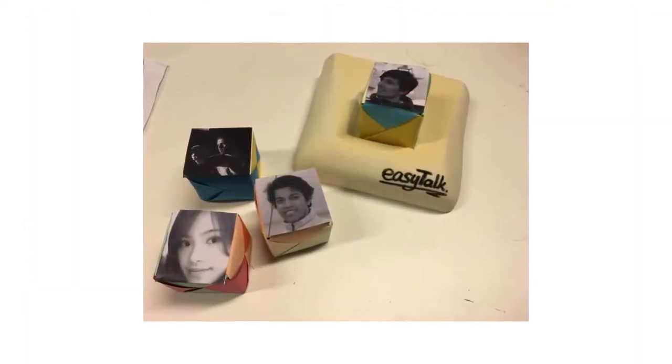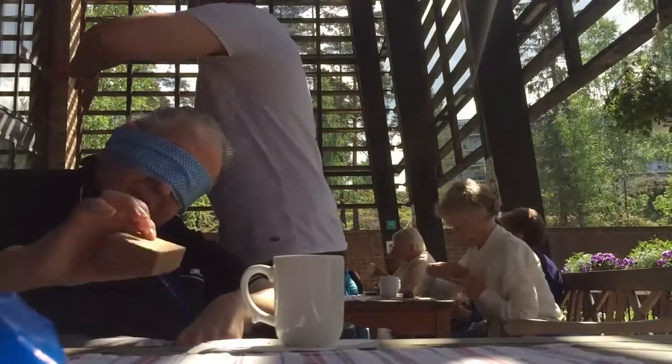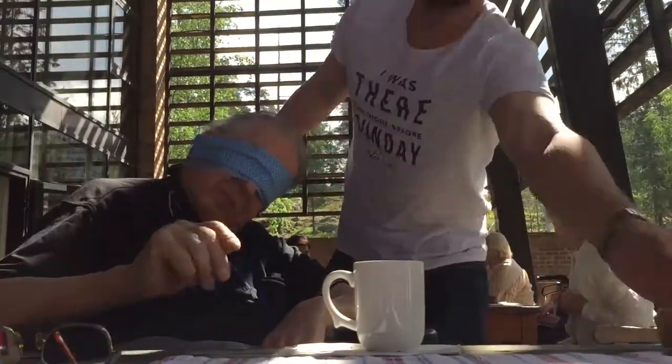We had a clear winner, which was the tangible blocks. Working further with the concept, we conducted blind tests with users to find the most suitable material to make our blocks with.